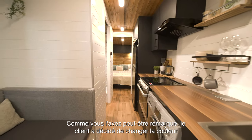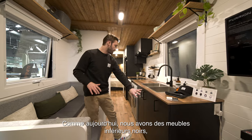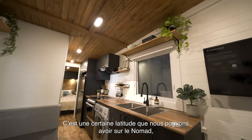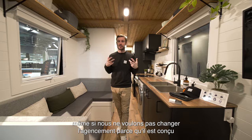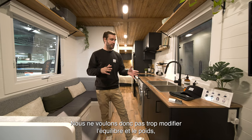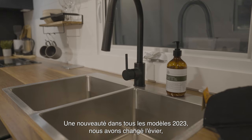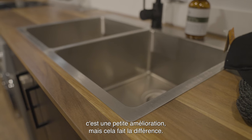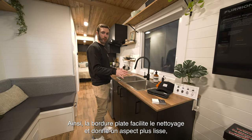As you might have noticed, the client chose a color change for some of the cabinets — black bottom cabinets, black upper cabinets, and black cabinets in the bedroom. This is some latitude we can offer on the Nomad, even though we don't want to change the layout since it's engineered to take the road safely. We don't want to change the balance and weight too much, but we can be flexible with color choices. A new feature in all 2023 models: we changed the sink. The flat lip makes it easier to clean and gives a more sleek, modern look.